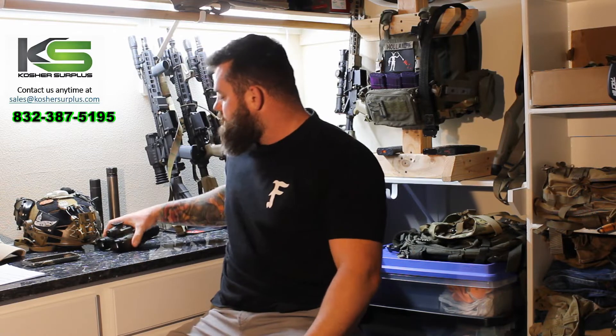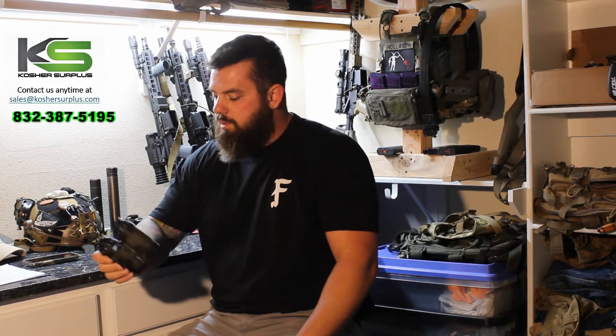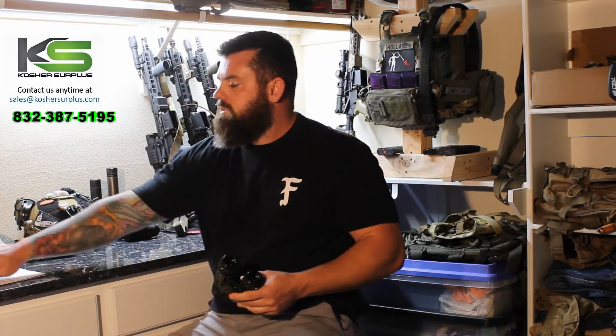What's up guys, Kevin here with Kosher Surplus. I just wanted to take a few minutes and talk about the new Katana from Nocturn Industries. We've got these on our website ready to ship. It's a pretty cool binocular night vision system, new to the market. It's a 3D printed nylon material, which I was initially unsure of when I heard about these coming out, but when I actually got them in my hands, it feels great. I've been using them the last few nights doing a little teeny and I'm super happy with them.